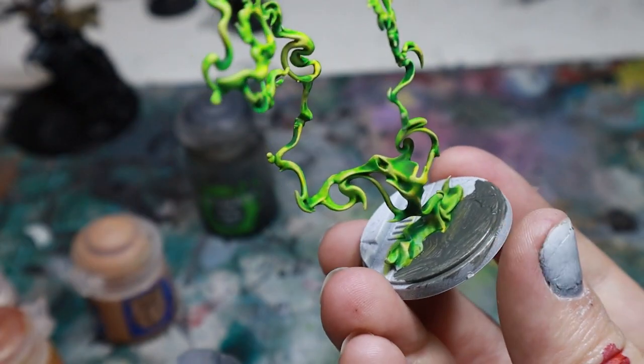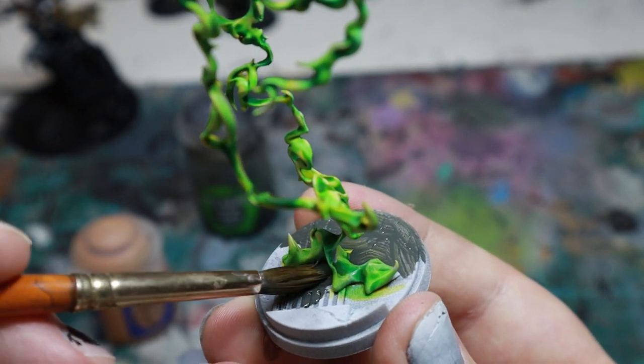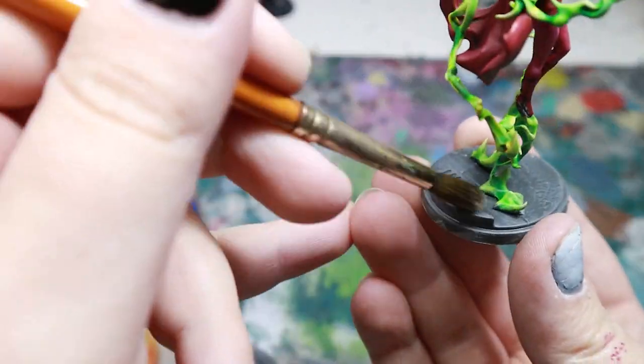Once she was stuck to her base, I quickly painted the base with grey, and then dry brushed it first with light grey and then bone. You can notice a theme for doing quick highlights here — just add bone to your base colour.